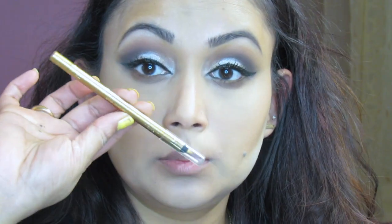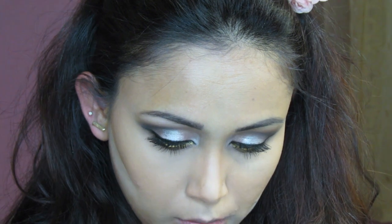For my inner eye, I'm using an L'Oreal gold pencil. Then for my bottom lashes I'm applying mascara, also using the L'Oreal Telescopic Shocking Extensions mascara.